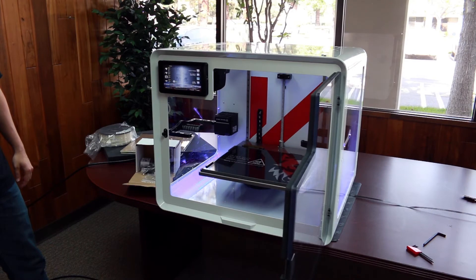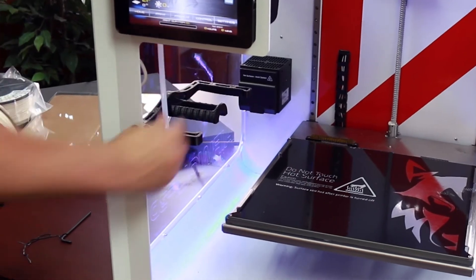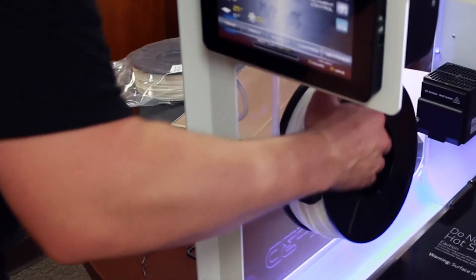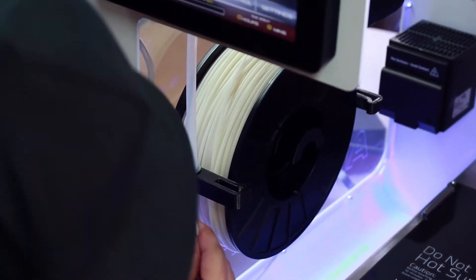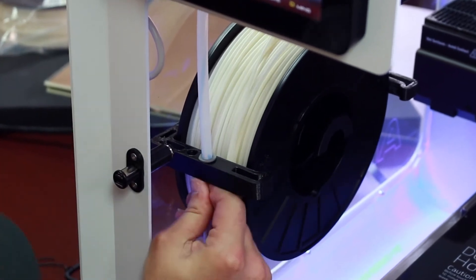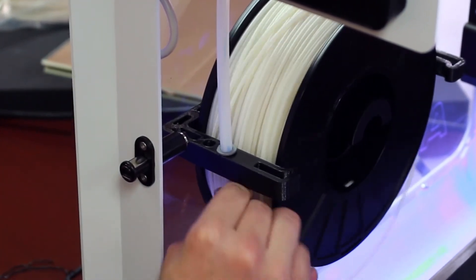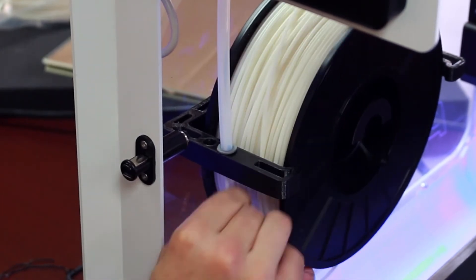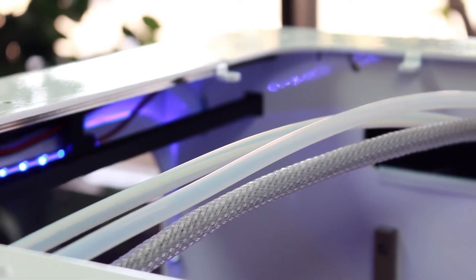We will now install the one two-pound spool of ABS filament that came with your machine. This will go on the left hand side spool holder in the front. Locate the tube and properly place your filament inside the spool holder. The filament will load from the bottom up into the clear tube which is inserted into the spool holder. Now insert the filament through the tube and all the way through until you see it coming from the top of the machine down into the area where the hot end is located.